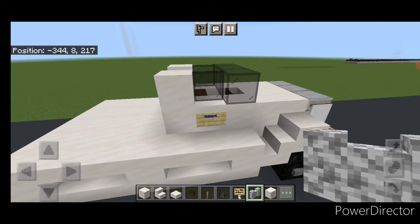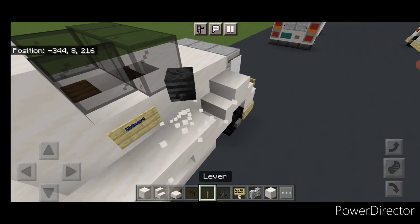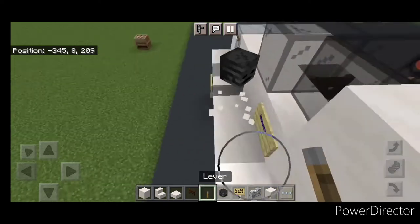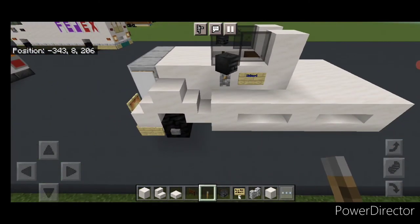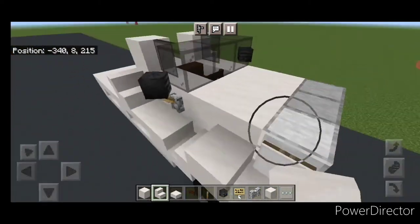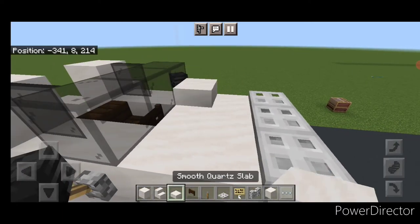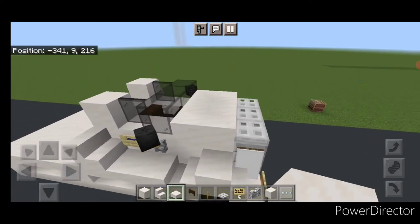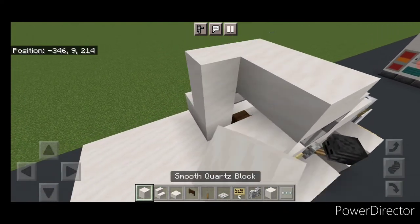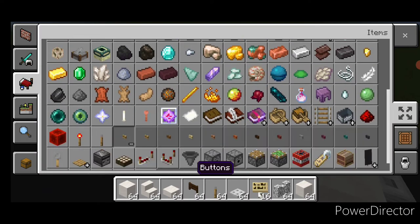Then come right here and put a temporary block and put a wither skeleton skull on it. Take out the temporary block and put a lever. Do the same thing on this side — a temporary block, wither skeleton skull, and then a lever underneath it. Then take out a smooth quartz stair. Put one stair here and one stair on this side facing forward. Then right here, three iron trap doors and two rows of smooth quartz slabs up here. Then on top of the window, three smooth quartz stairs facing forward. Then two rows of three smooth quartz blocks behind it. Then grab acacia buttons.